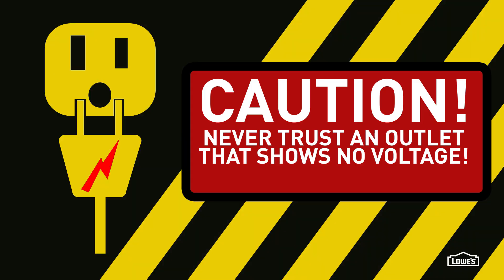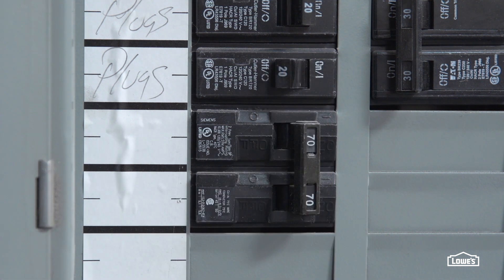But remember, when working with electricity, never trust an outlet showing no voltage — always turn the breaker off before you work.